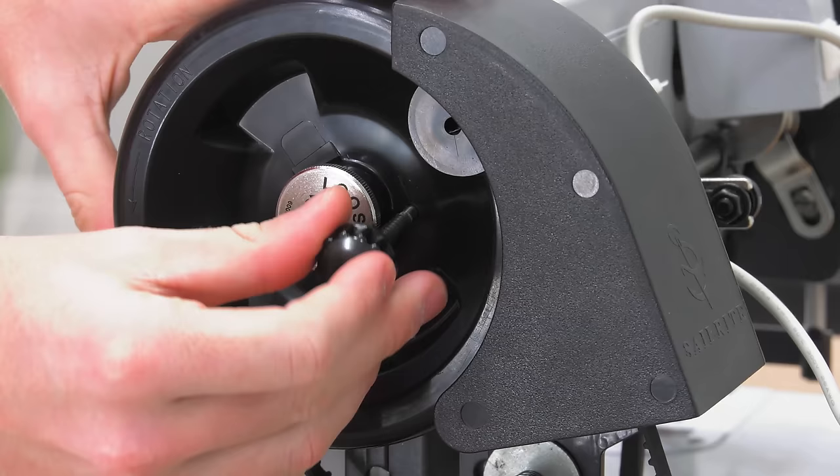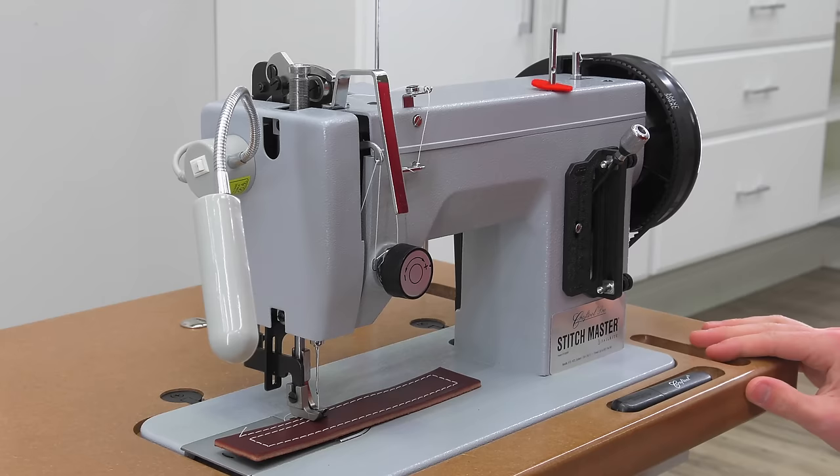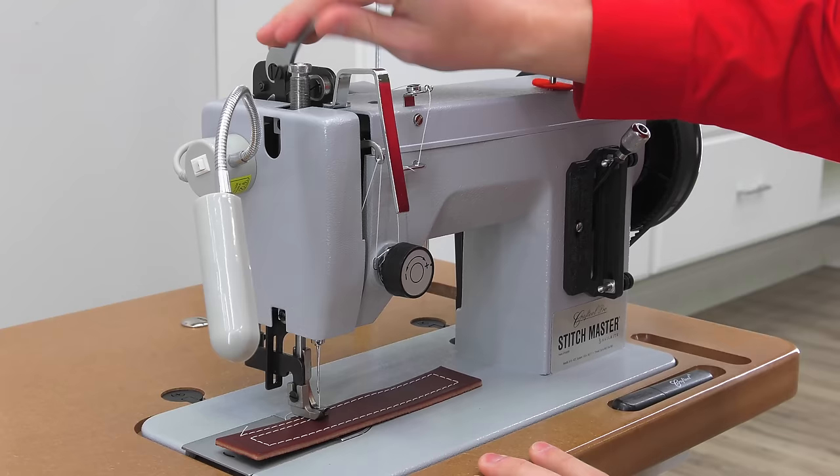To engage the balance wheel, push the posi pin into any one of the three holes in the Power Plus Wheel. Then rotate the balance wheel towards you until the posi pin sinks into a mating hole on the shaft's bushing. Now the sewing machine is engaged.